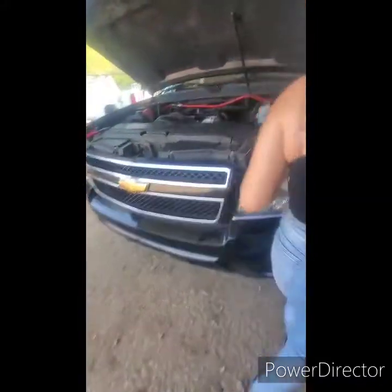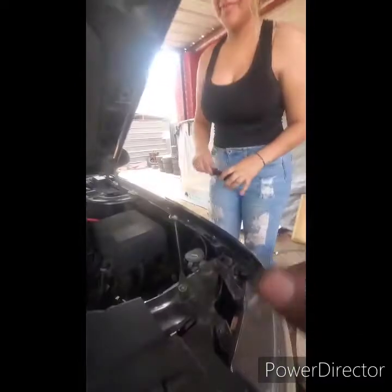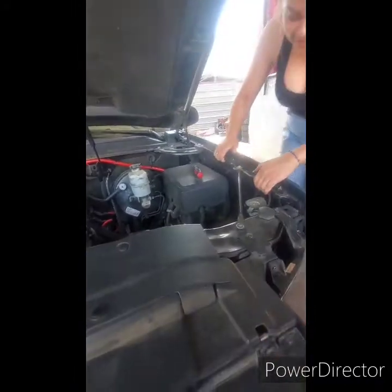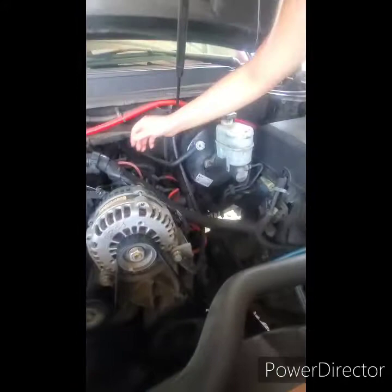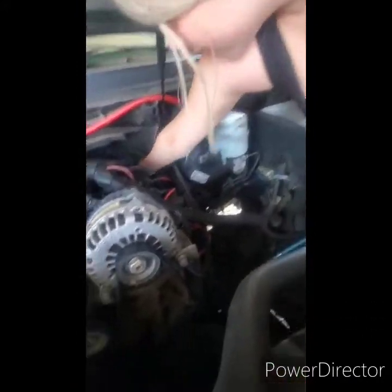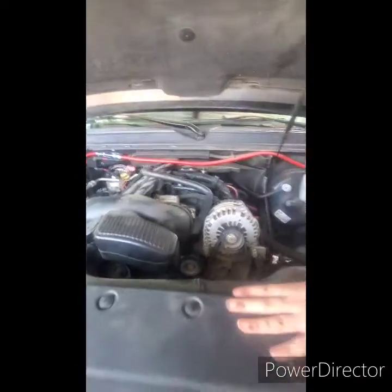Ok, what are we going to do? We are going to put the — how is it called — Oil Catch Can. Because yesterday we were practicing, now we are going to do the real deal from the real side. There is Esperanza removing the bag. That was easy.